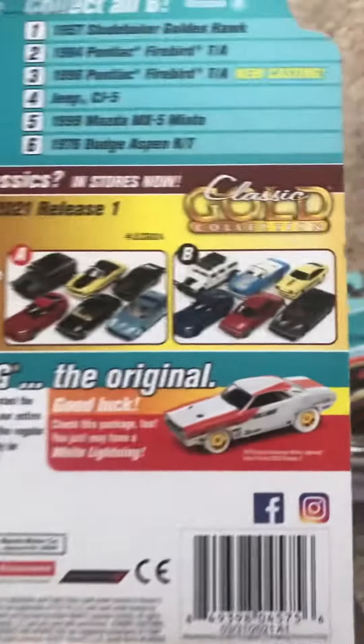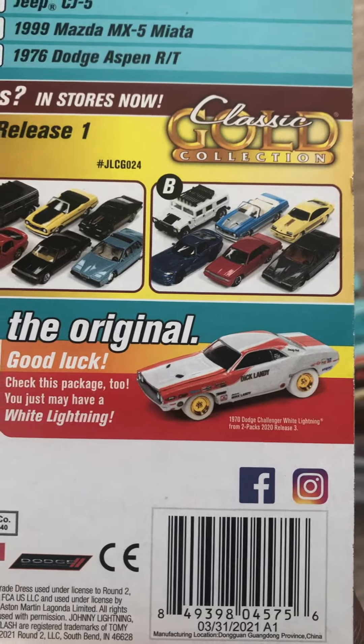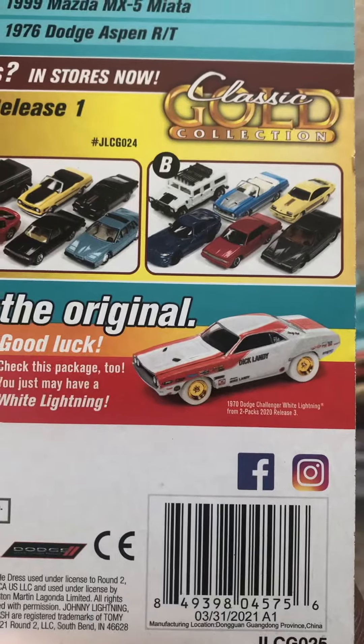And then you've got this model — the 1970 Dodge Challenger White Lightning from two-packs, 2020 release three.